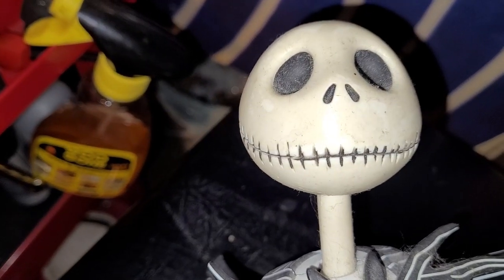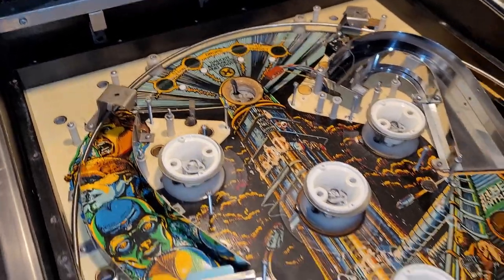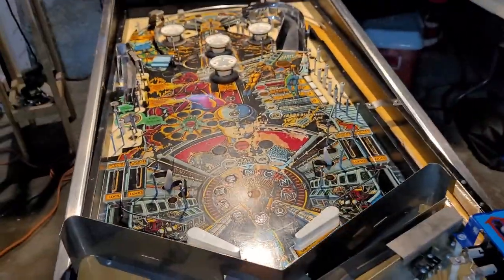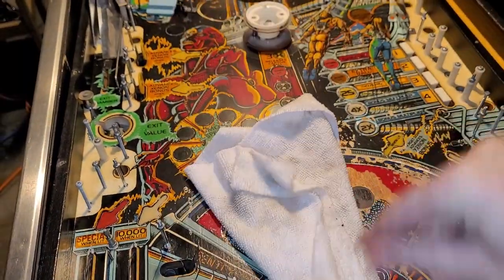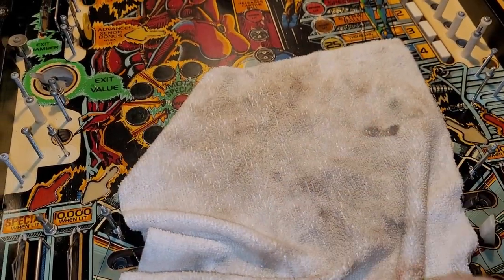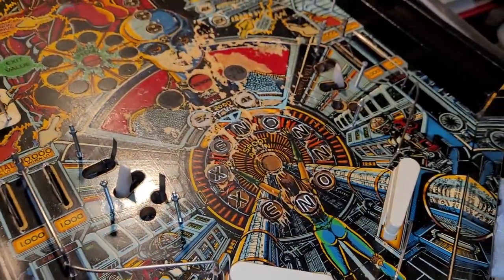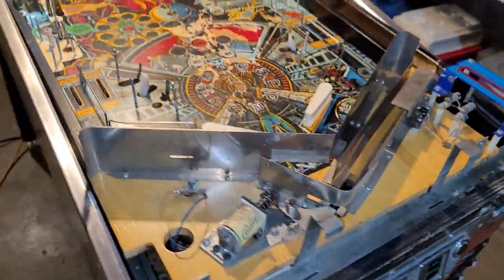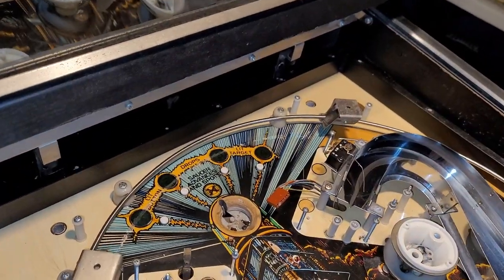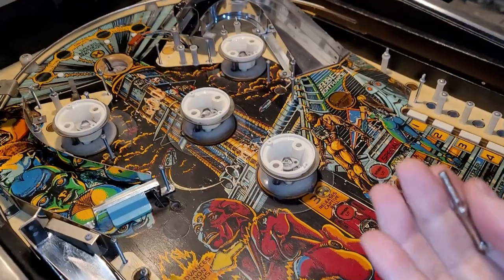The plan for tonight is to clean this playfield more and get rid of all the brown gunk. This is my last cloth — I'm starting to get into some paint, some red and possibly black ink. More playfield cleaning — I'll get under the apron and all the other areas. I kind of did it once over on this so I'm getting close to finishing the playfield cleaning. That's goal number one.